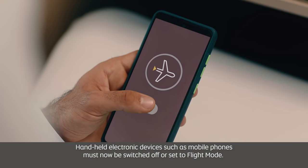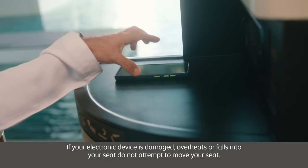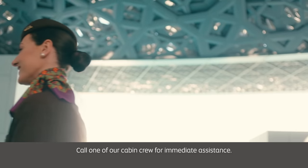Handheld electronic devices such as mobile phones must now be switched off or set to flight mode. If your electronic device is damaged, overheats or falls into your seat, do not attempt to move your seat. Call one of our cabin crew for immediate assistance.